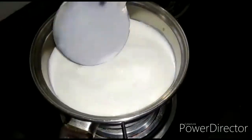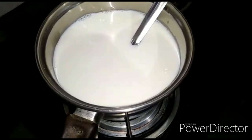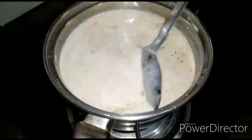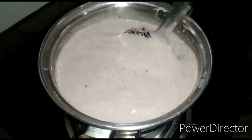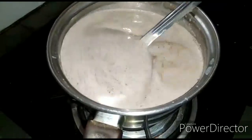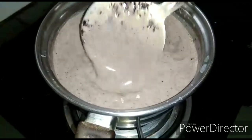After 2 to 3 minutes, we will add our dark chocolate and mix it. We have to stir it for a couple of minutes until the chocolate melts completely. Now you can see our chocolate has melted completely into the mix.